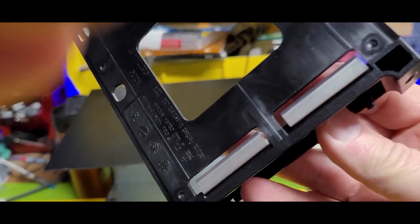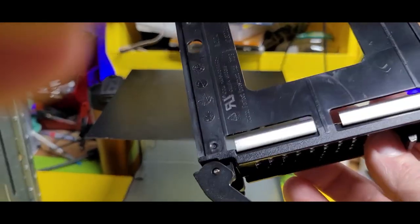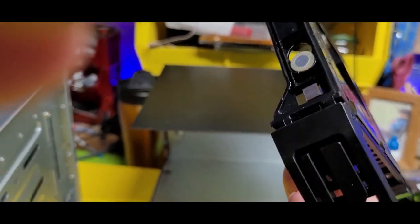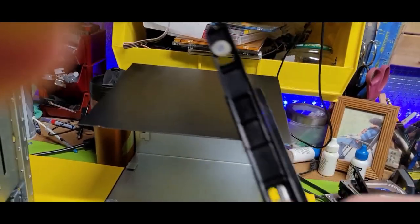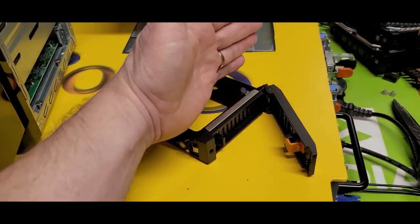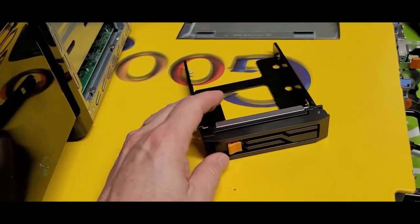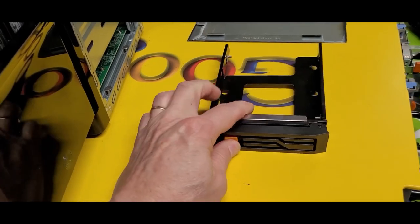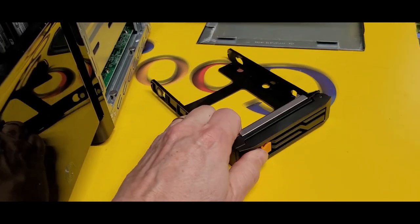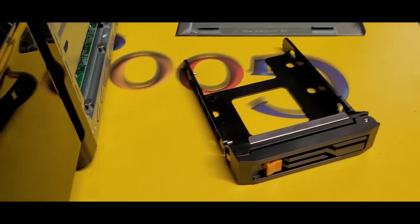See those perforated sectionals there? I think I could possibly trim the head off of this — and I might just do that. I'll trim this off and use this, because this caddy is useless and I'm not going to get the plugs for it. So I think this might be the right strategy: cut this off here and then put this in and just let it lock into place like it would normally be a hard drive that's in there, but in reality it's not.